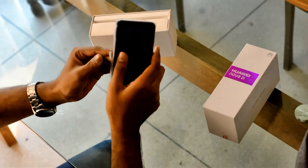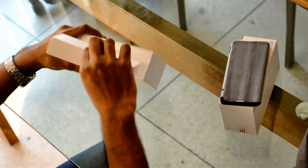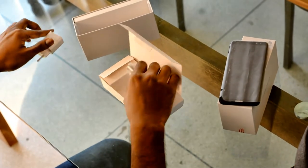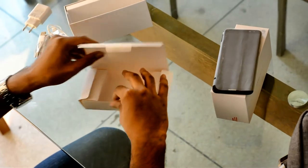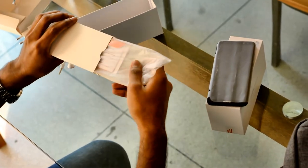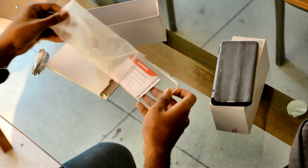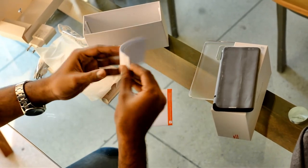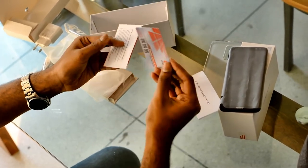Wow, this is the Huawei Nova 2i, the latest smartphone from Huawei. First, let's look at the box contents: a Huawei charging adapter, USB cable, and Huawei headphones. There is also a transparent case, a warranty card, and a premium service card.